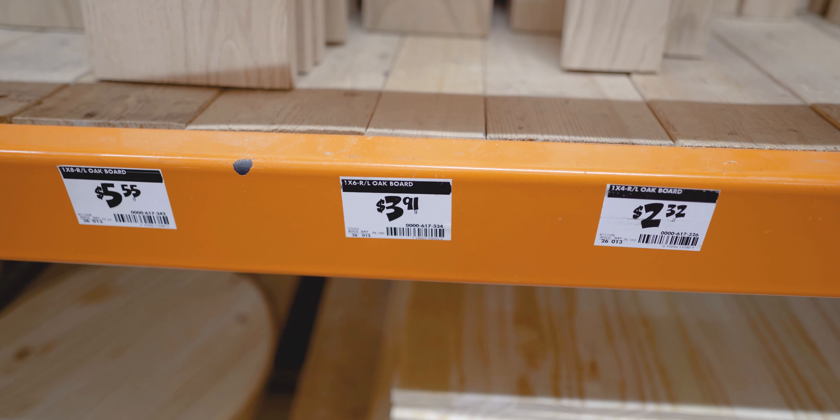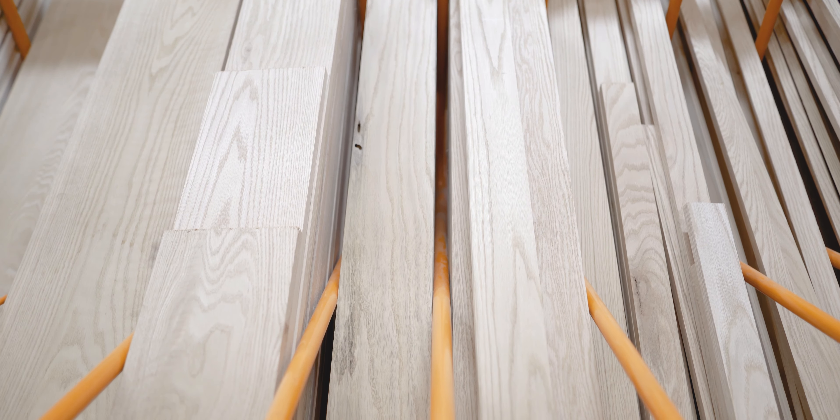First things first, you're going to want to choose a piece of wood. I measured out my wall, decided how long a piece I wanted, and for me it was five feet. So I went to the store and actually bought an oak piece of wood that was sold by the foot, so I could buy just a five-foot section.